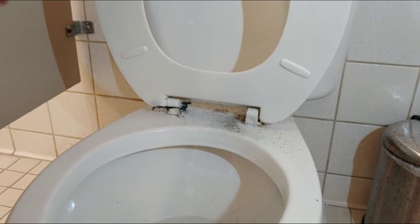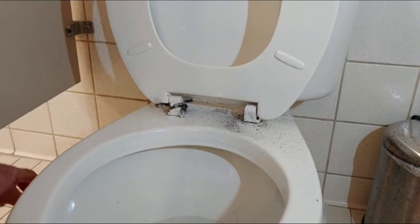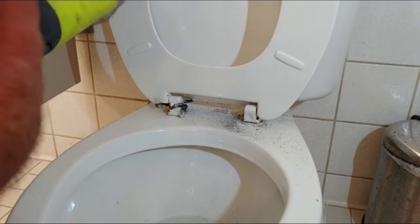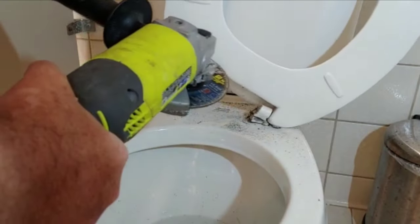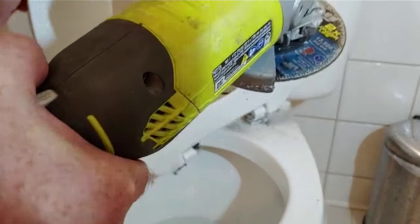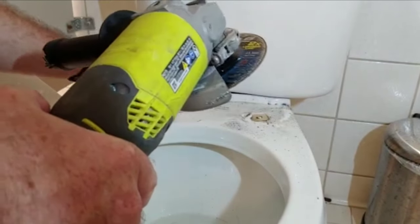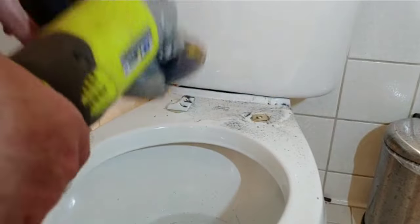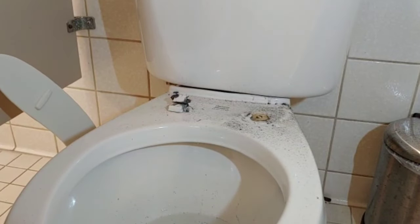Let's take a look. One more and then we move to the next step — we need to cut it a little more. Yeah, that's enough. I don't want to crack the ceramic. So one bolt is gone. This one is probably very hot. Let me see if I can get it out. Okay, one is gone — it's not as bad as the other toilet.